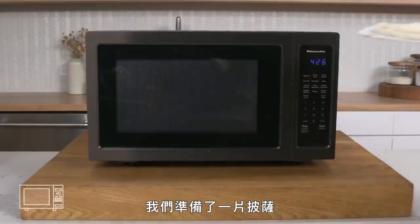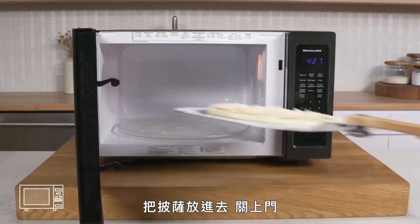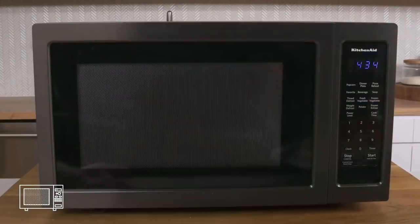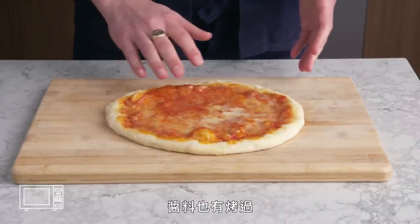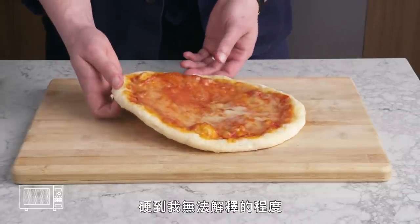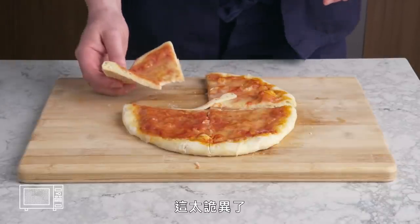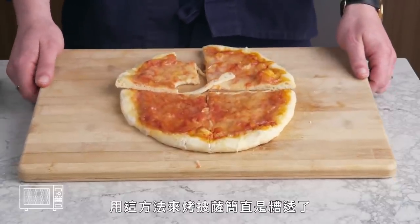Microwaved pizza. We got a pizza and a microwave. We give it a good spray, slide our pizza in, and set it for three minutes and 30 seconds. The cheese certainly melted and the sauce definitely cooked, but that outside crust feels weirdly tough and hard. It's really hard to get through with the pizza cutter. That is truly bizarre — the interior is floppy and soft, but the outside is tough like cardboard. This is a terrible way to cook a pizza.